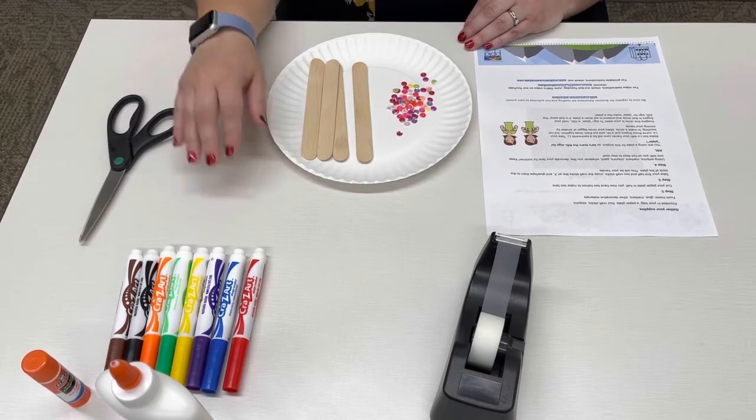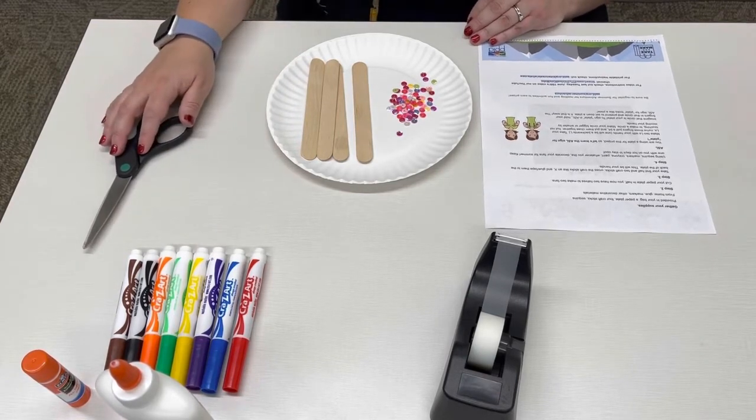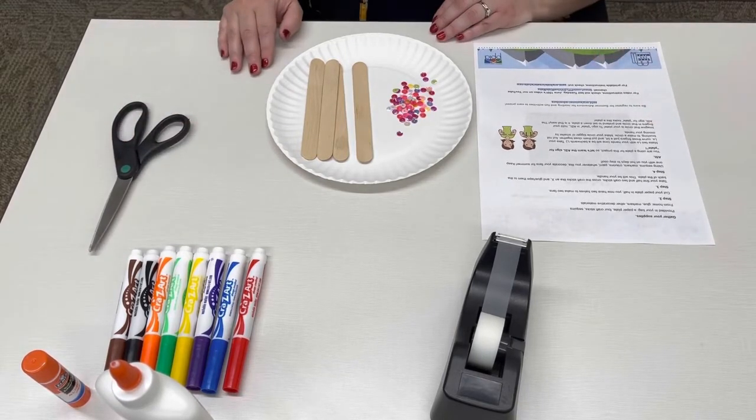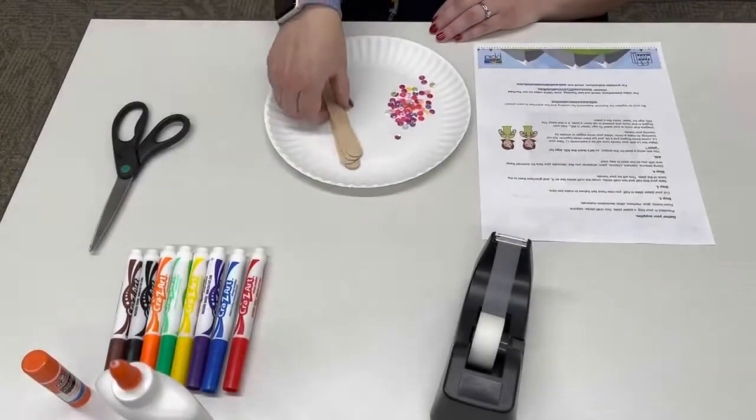You will also want to have some scissors. There's no limit to what you can create here, so now that you have gathered your supplies, let's go ahead and get started.